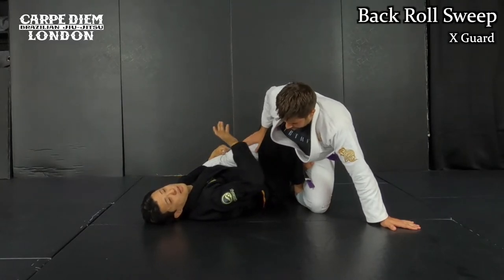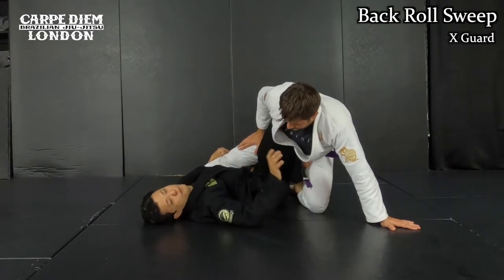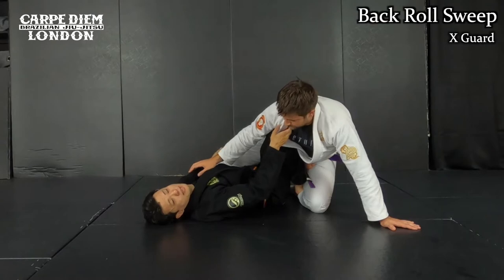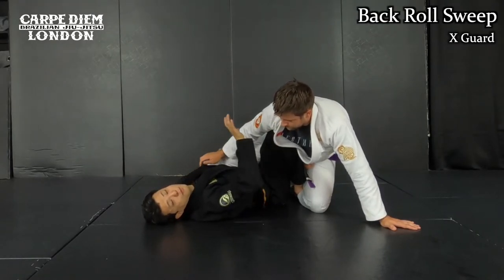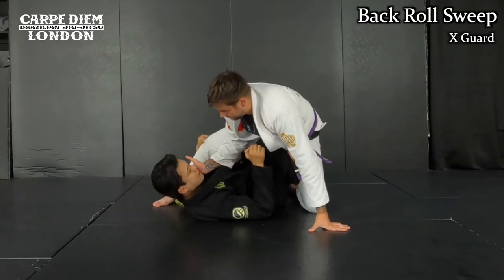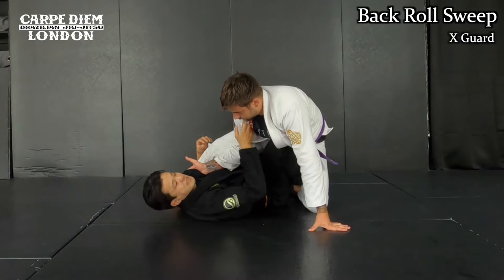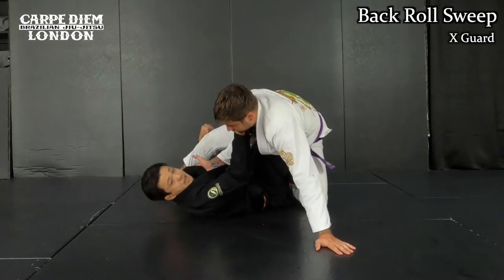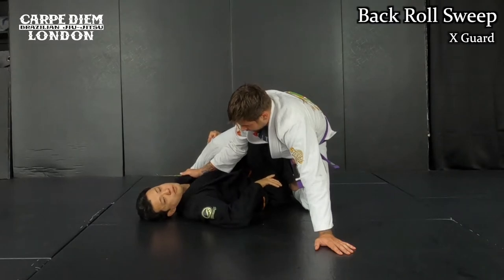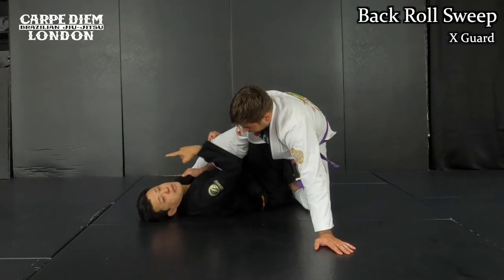Next one is the collar variation. Whenever I have a chance, I want to do the technical stand-up. Very simple and easy. But the problem is he wants to come back in front of me like this. In order for him to make more leverage, he may even make a collar grip like this, then he can pull himself. Once it happens, even though I have good grips, I cannot stand up. It's going to be a matter of time to lose my position. But on the other hand, you can go to the opposite direction to sweep — the back row sweep.